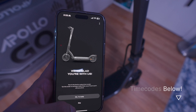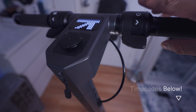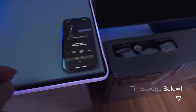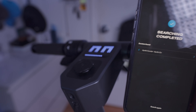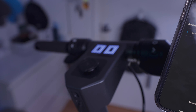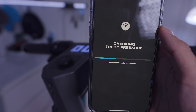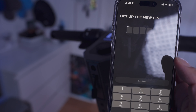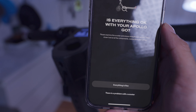All we gotta do is set up the app. Once you got it downloaded, you make your account and you should be greeted with this screen. Let's turn it on — hit 'I'm ready', allow the Bluetooth. No scooter found. All I did was reset the app and it found the scooter. Connection successful — your scooter has been successfully connected to your device. Click continue to begin the scooter verification process. Checking motor. Name your scooter, set up a pin.